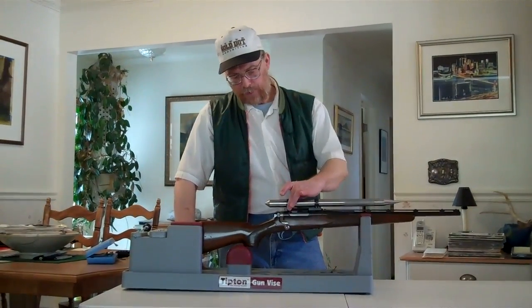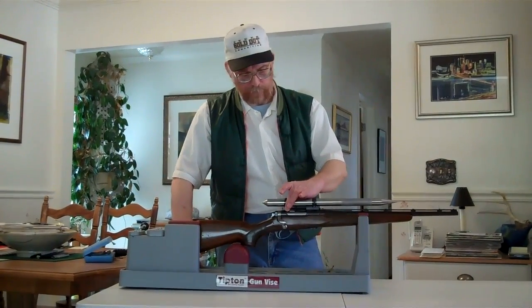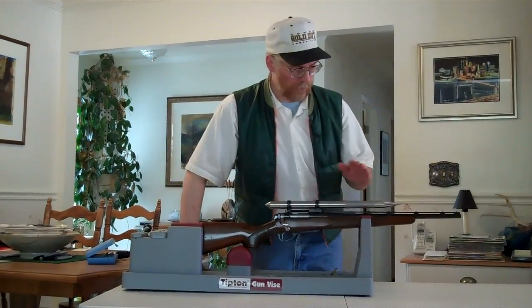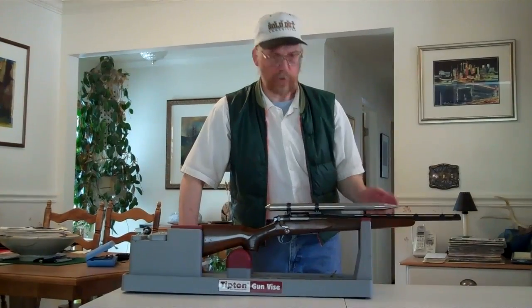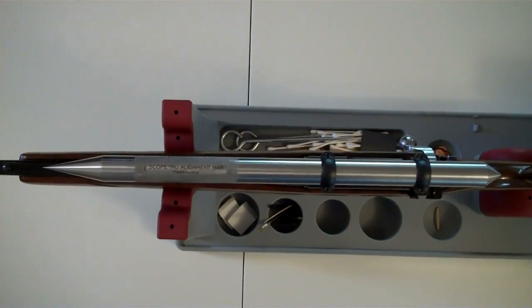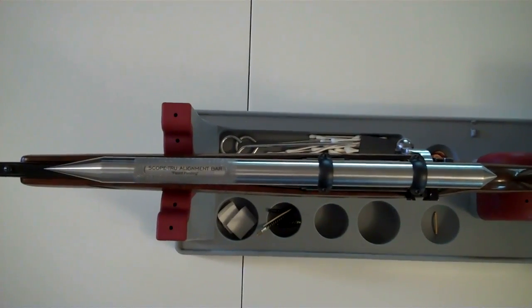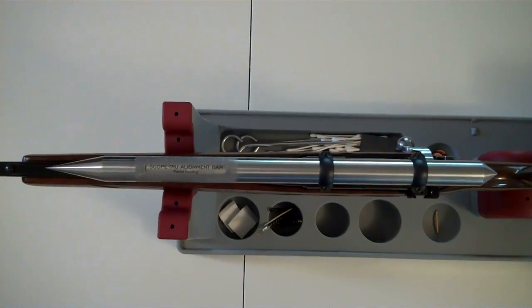I've now adjusted and tightened the rear windage screws on the base to 45 inch pounds, and the pointer is right on the center of the barrel. Here's a quick view from the top showing the Scope True Alignment Bar installed in place. We're now ready to remove the bar so we can install the scope.